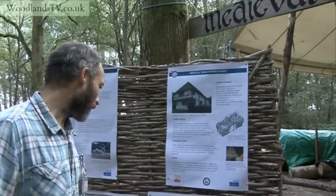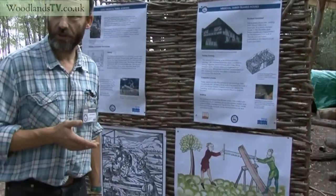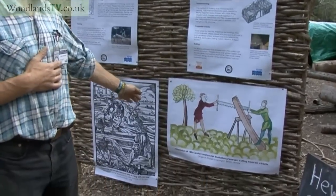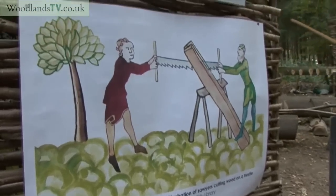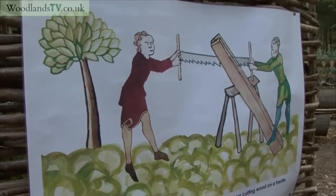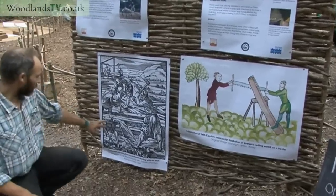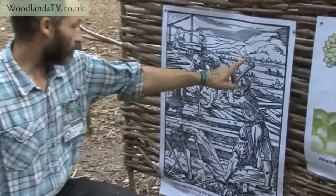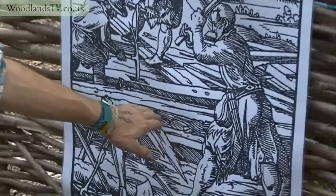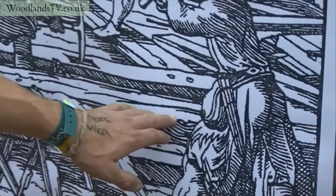Another way is by looking at old manuscripts. This here is an adaptation of a 14th century manuscript of people sawing. And here we can see quite clearly there's a score or joggle mark there, and this chap with this big axe has been cleaning the wood off this side of the timber.